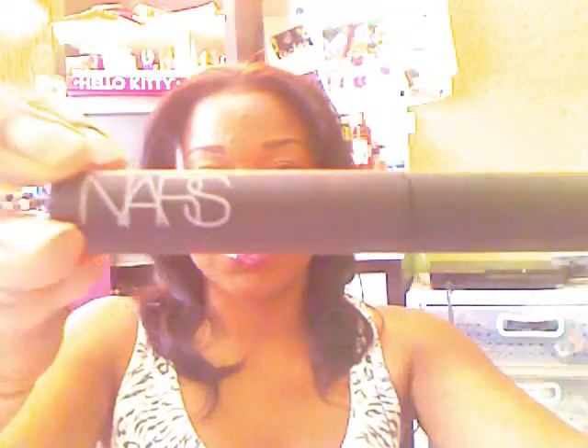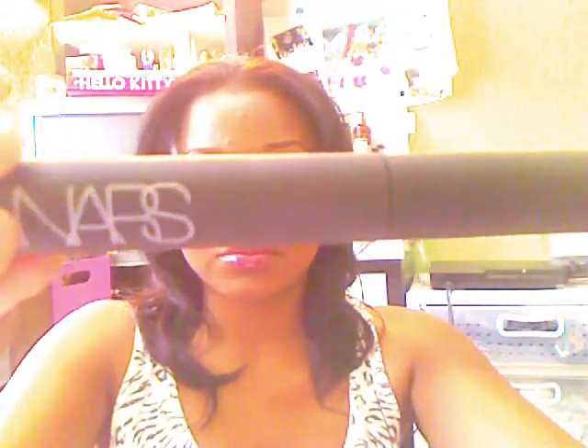For my mascara I apply it to my top and bottom lashes, and I use NARS Volumizing Mascara. They also have a lengthening mascara that looks like a comb, but I really enjoy this one. It looks really well when I use it with my lashes and false lashes.